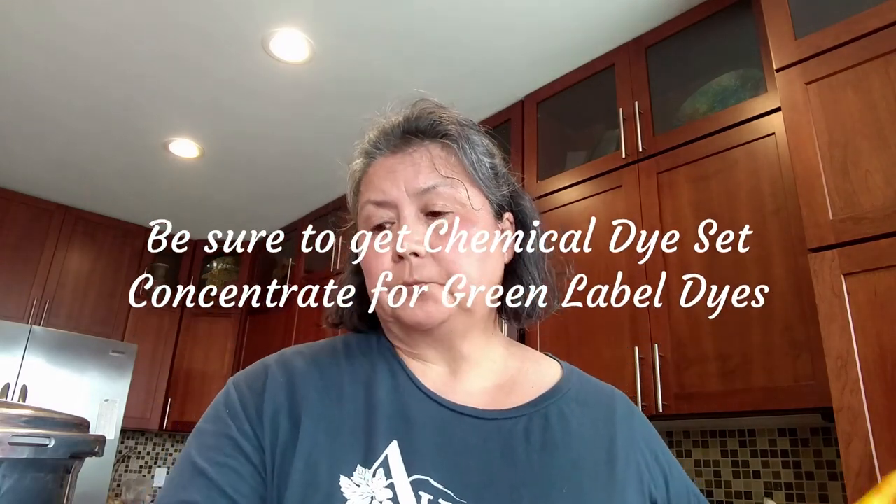As I said before, I use the Jacquard green label dyes. One of the advantages to using them is if you don't have a steaming system to set the dye, you can use what's called a chemical dye fixative. With these green label dyes, you can soak your silk piece in a diluted solution of this chemical dye fixative and it will fix the dyes for you.